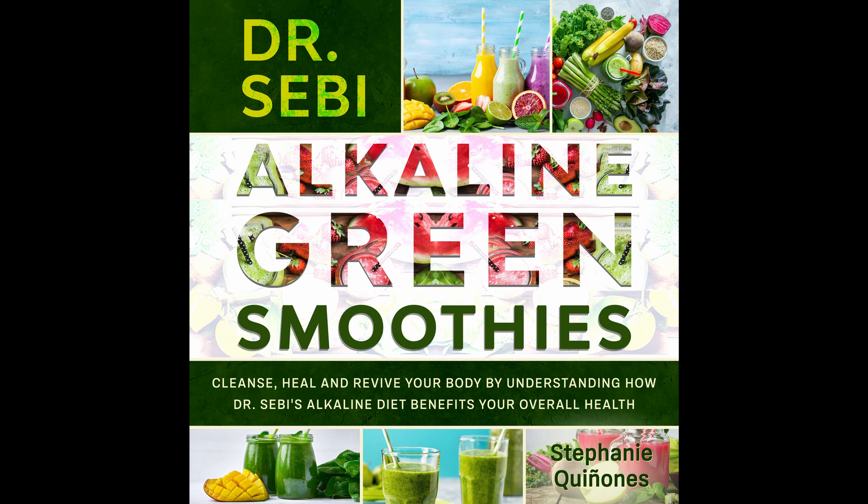Nutritional info: Calories 130. Carbs 15 grams. Fat 2 grams. Protein 3 grams. Sodium 60 milligrams. Fiber 4 grams.